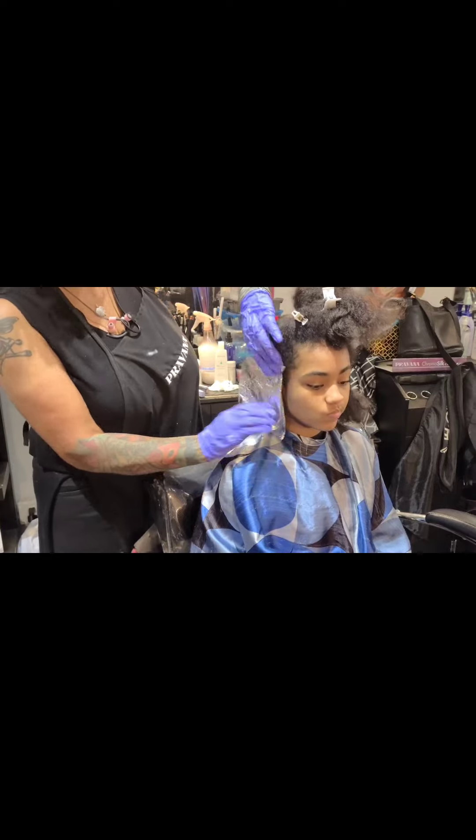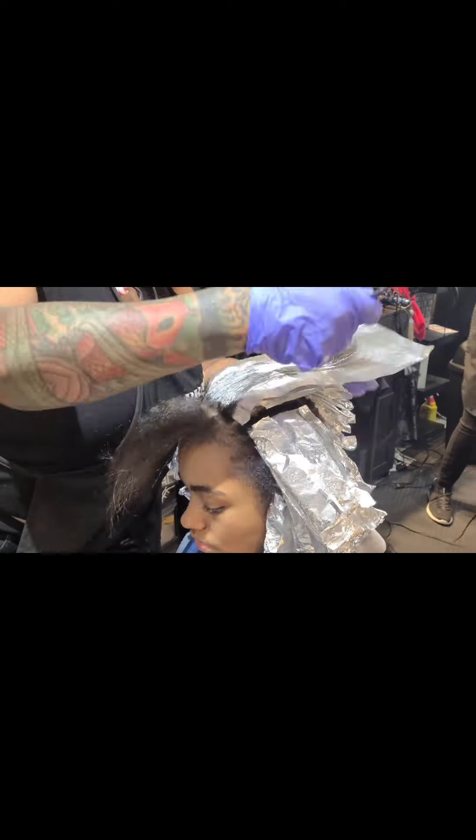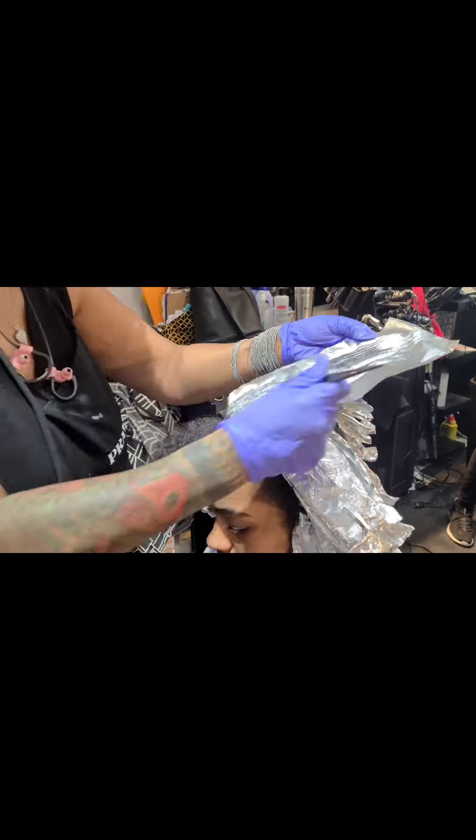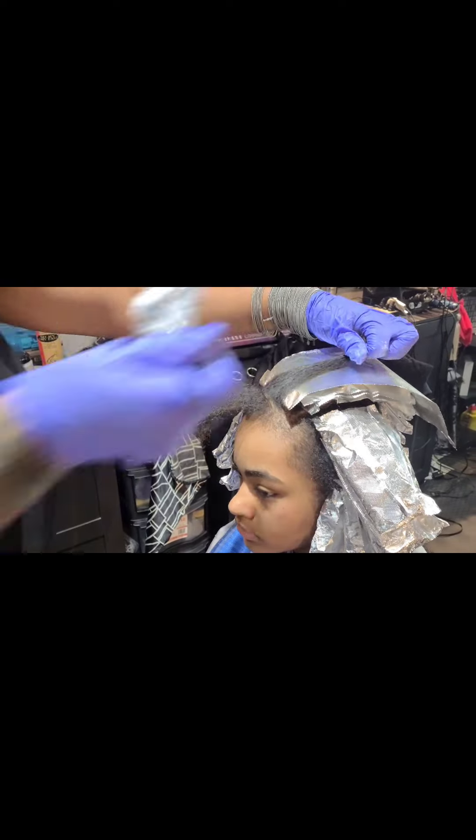Next you're going to see me working on her front, and I'm going backwards because I do not want those foils to drop down on her face — I don't want to risk any color getting into her eyes. I got this technique from another stylist who does color on YouTube, Jamie Dana.